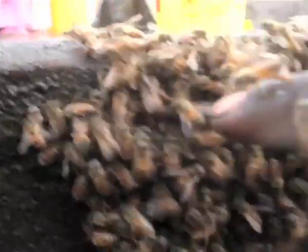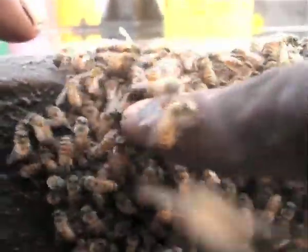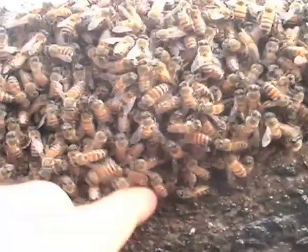Here is the third type of brood you will find: the queen's cell. It looks like a peanut shell. Once the queen hatches and mates, she and several hundred of her sisters will leave the original colony. We call this a swarm.